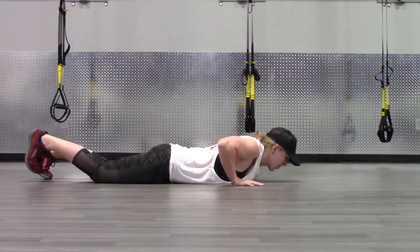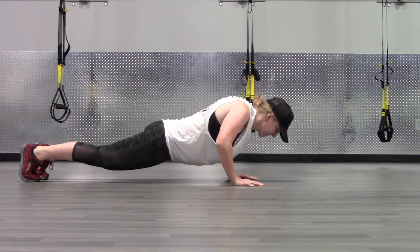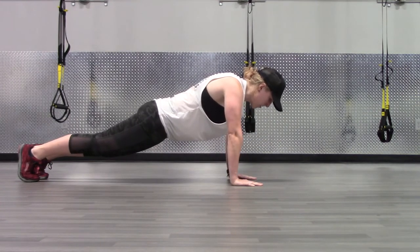Start in a push-up position and slowly lower yourself down to the floor. The descent should be slow, controlled, and smooth. Once you are lying flat on the floor, use your legs to help get yourself back to the top of the push-up position.